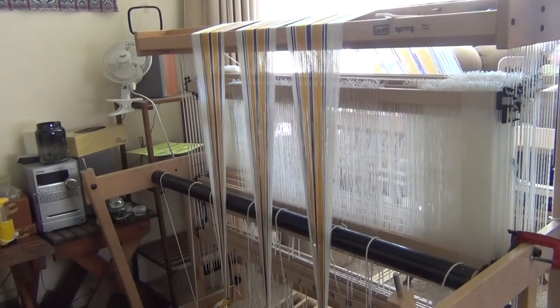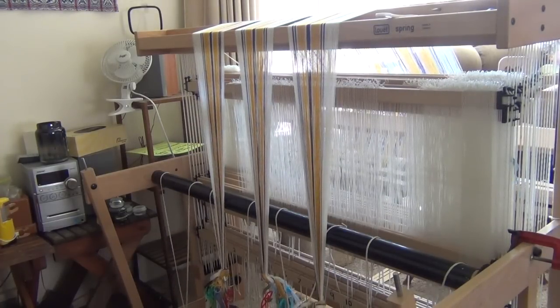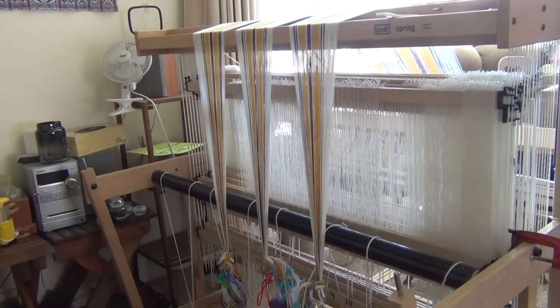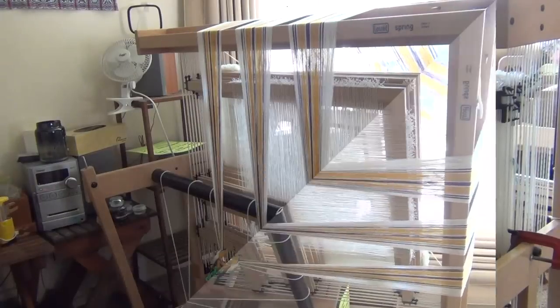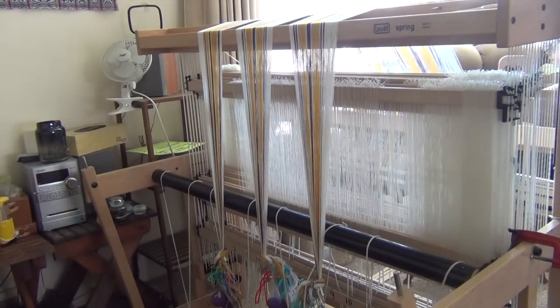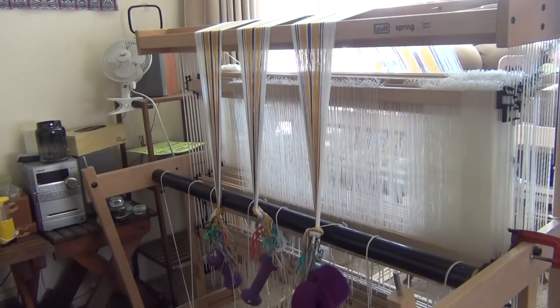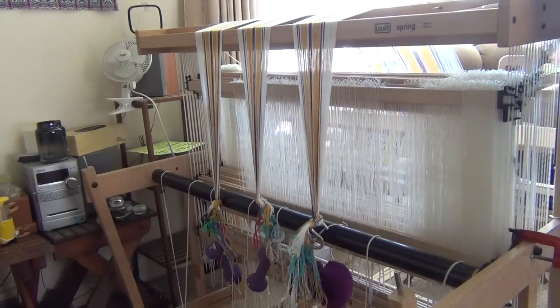We'll give you one view of the warping, winding on the warp from the front.